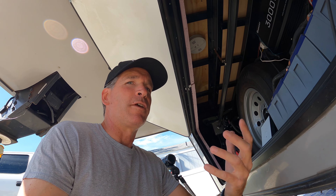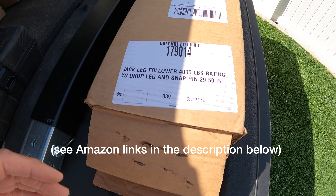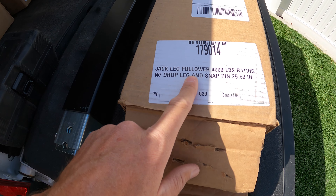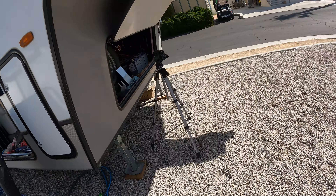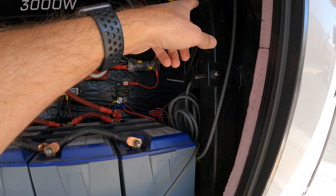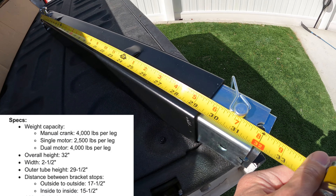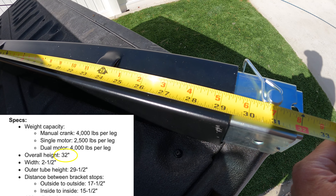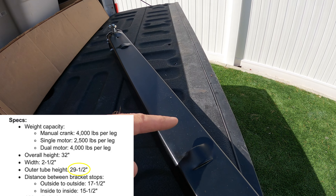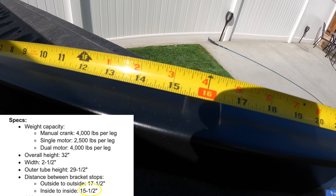Here is the new jack that I ordered off Amazon — it was about $159. It is LCI part number 179014, which is the jack leg follower. There's a lead leg and a follow leg, and that side over there is the follow leg. How you tell the difference is the follow leg is on the side without the motor. You'll also want to know the length of the entire unit, which is 32 inches for us, and the outer tube — the black powder-coated part — which is 29 and a half inches. You're also going to need to know the distance between the stops — for ours the inside dimension from inside stop to inside stop is approximately 15 and a half inches.